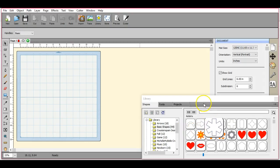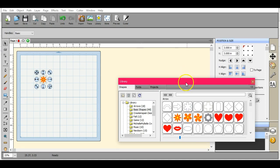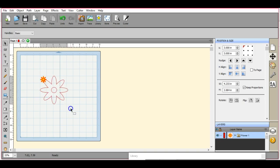Hey guys, this is Jen from Scan and Cut Canvas and Scale Help on Facebook. Today we're covering setting cut and draw lines in our Surecuts-A-Lot files for our Scan and Cut.